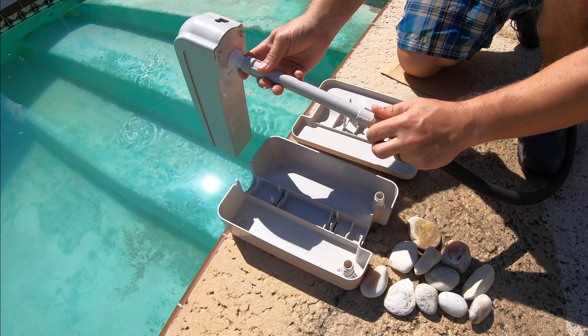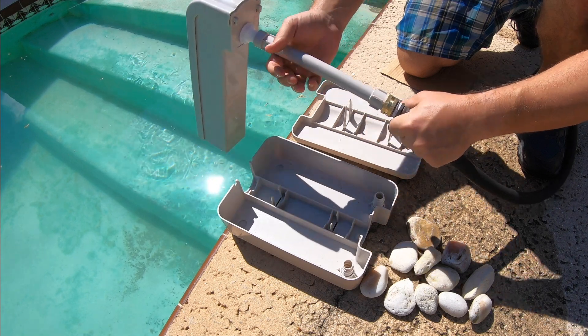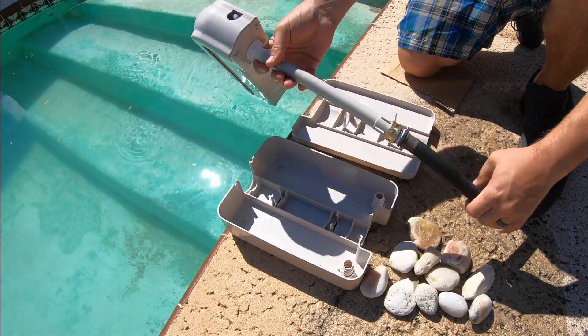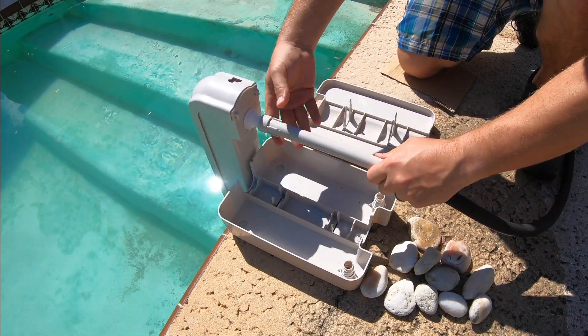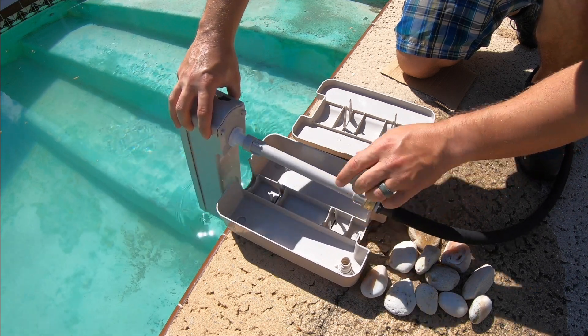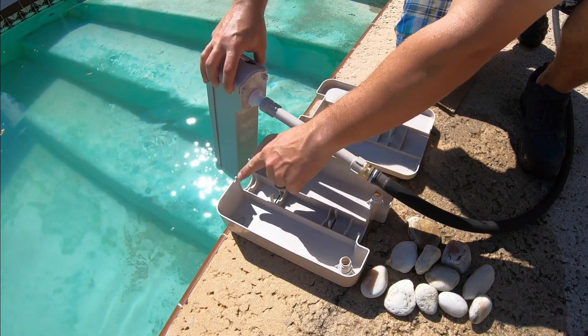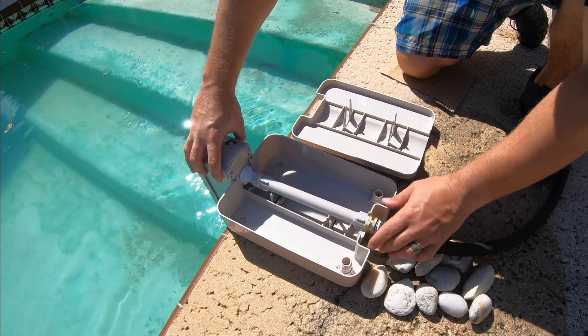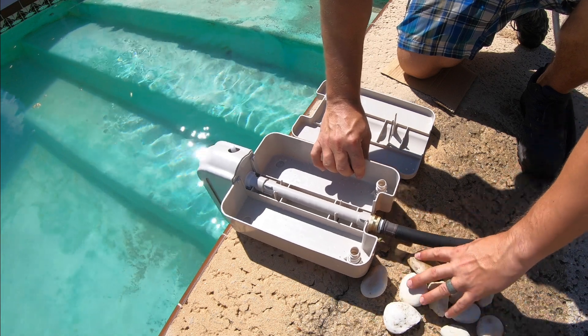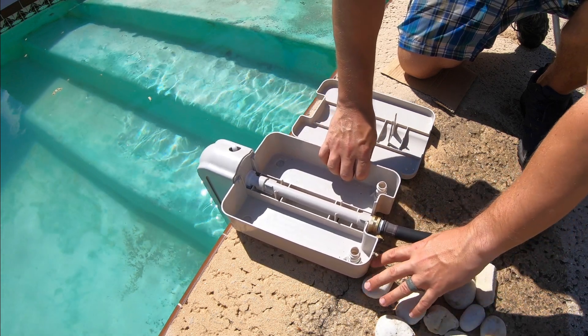Next thing we do is just connect it to the hose. Again, there's a rubber gasket in there to seal the water so it doesn't leak, and again that's all set up. Now all we do is plug it into the device — you got two little latches right here that plug in and it sets in, and you're good to go.